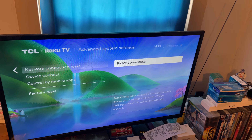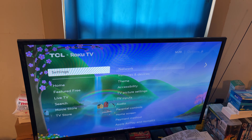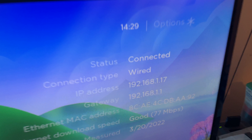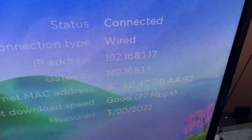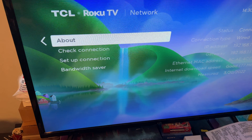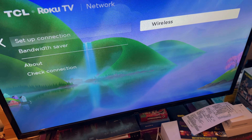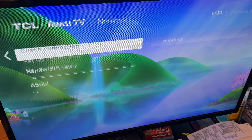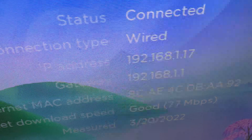Once it restarted the TV, I went back to Settings, went to Network and About, and as you can see it says connected and it's a wired connection. It's no longer a wireless connection. Now if you go to Set Up Connection, you can set up a wireless connection, but the TV is connected through the wired network.